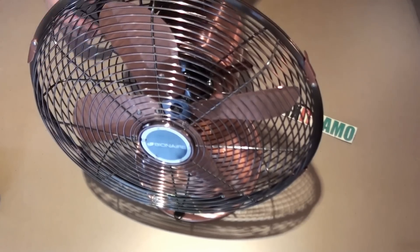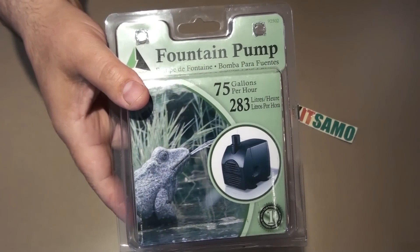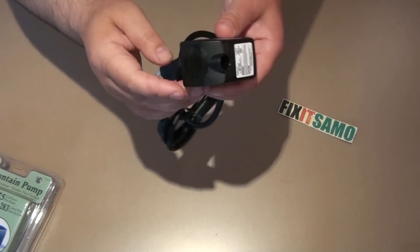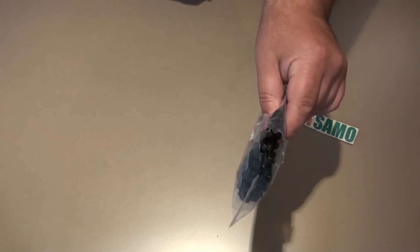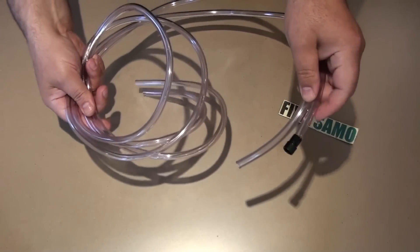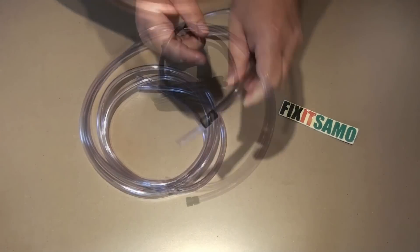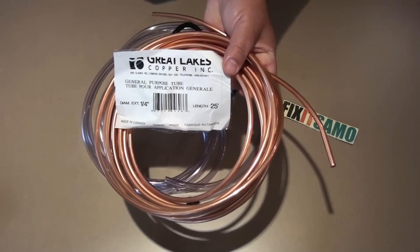Basically what we need is a fan and we need a fountain pump like that — 75 gallons per hour, or you can use less, no problem. This pump has a valve to control the water flow. We also need multi-purpose zip ties, two 3/8 flexible tubes, a part that came with the fountain, and a quarter-inch copper tube.